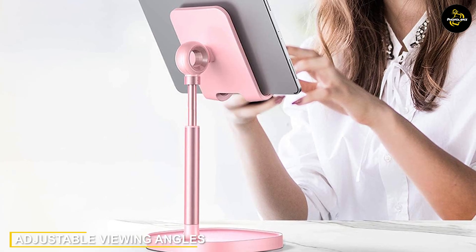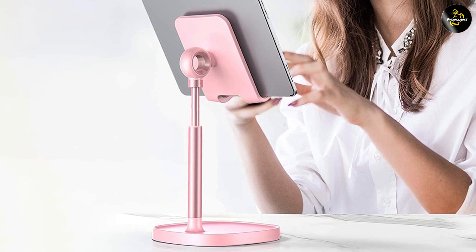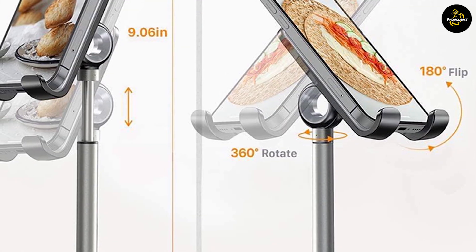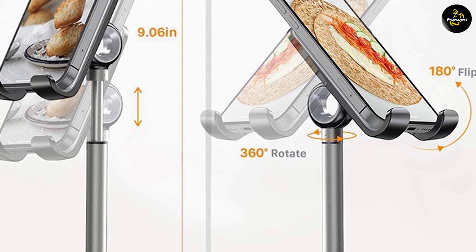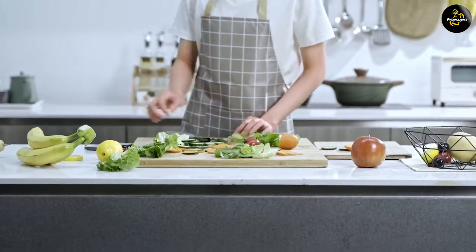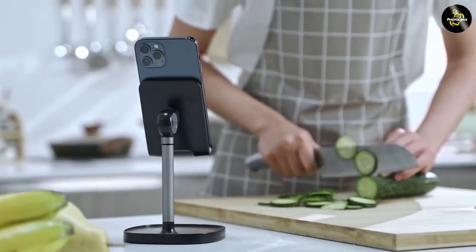One of the standout features of the Lyson Cell Phone Stand is its adjustable viewing angles. It offers a 270-degree rotation and a 180-degree tilt range, allowing you to find the perfect viewing position for your device. Whether you want to watch videos, make video calls, or follow a recipe in the kitchen, this stand provides optimal comfort and convenience.